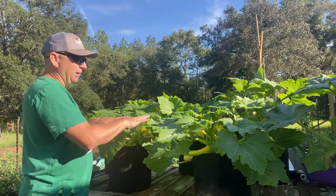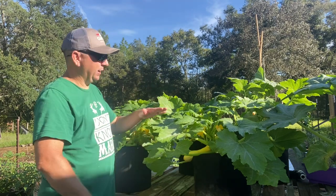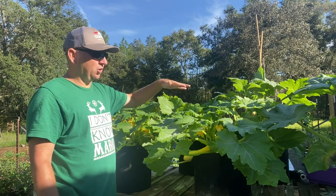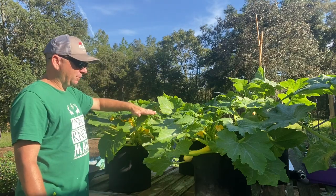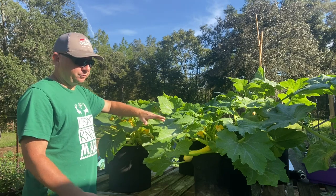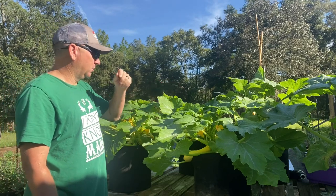Just by observation, the straight neck summer squash plants are definitely better looking. They're greener, taller, and definitely fuller. The Slick Pick squash from Hoss is a shorter, more compact plant. It definitely isn't as tall or as bushy as the yellow summer squash.